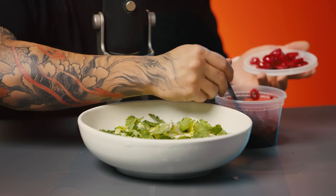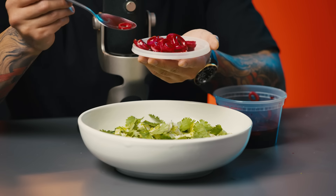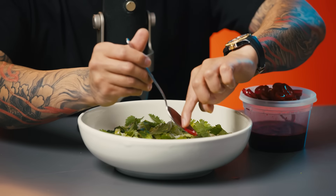You've probably seen pickled onions before — they're probably mushy, pale purple. But I'm going to put you on today. These are pickled onions with pea juice. Notice the color, notice how vibrant and red it is. And that's just going to make the dish pop. So I'm going to just sprinkle on a couple of onions all around.